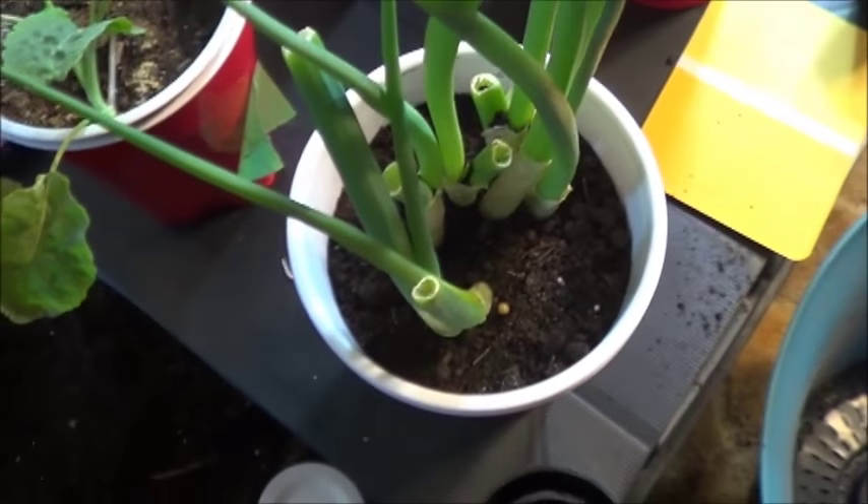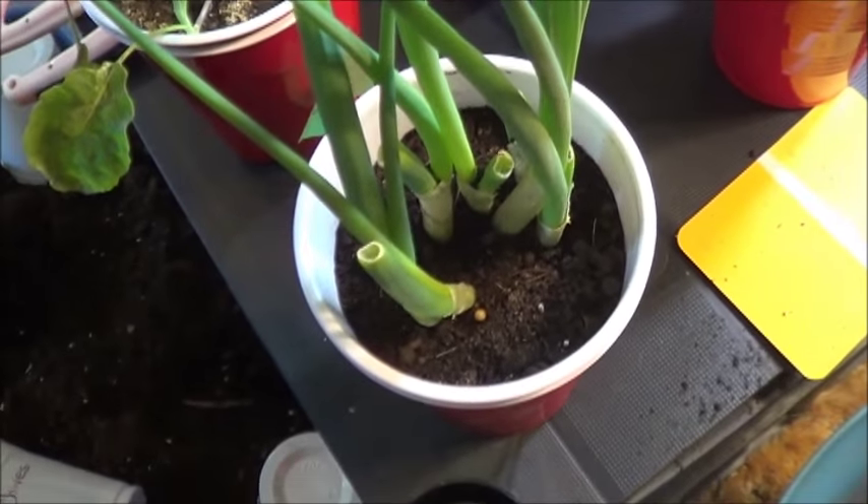In fact, let's just do that now. Alright, a little soil in there and they're basically good to go.